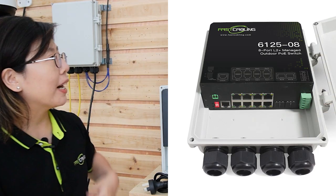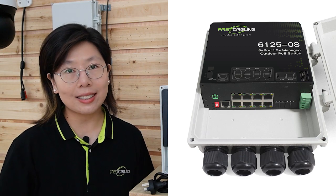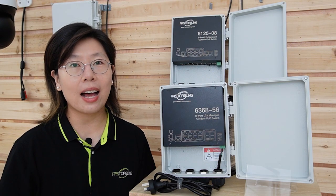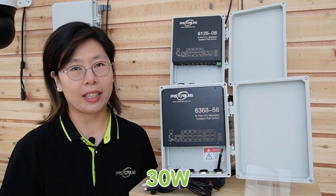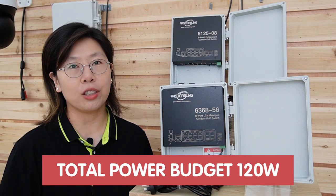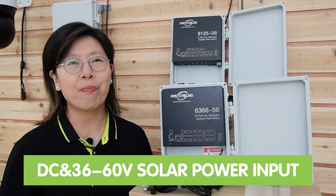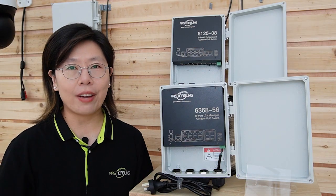We also have the 8-port L2 Plus managed PoE switch with 36 to 60V solar input. It delivers zero-carbon and uninterruptible power supply for continuous outdoor operation, with up to 30W of maximum power per port and a total power budget of 120W. It supports both DC and 36–60V solar power input, and also has a heat dissipation system to prevent overheating.